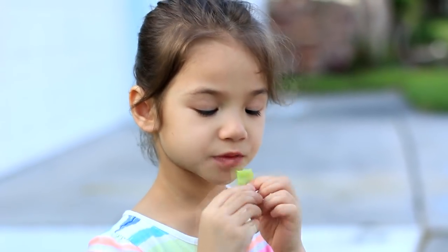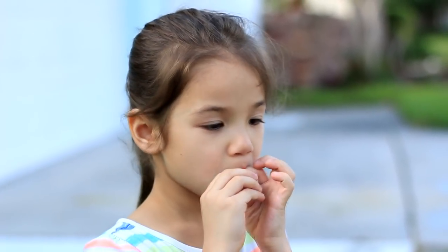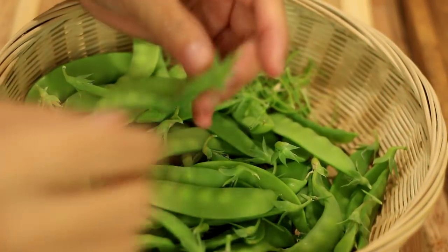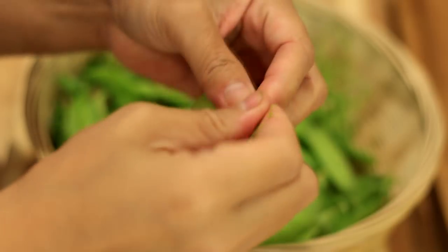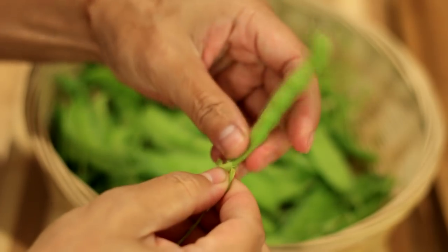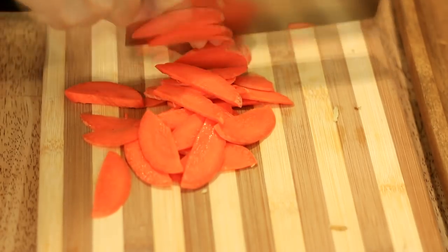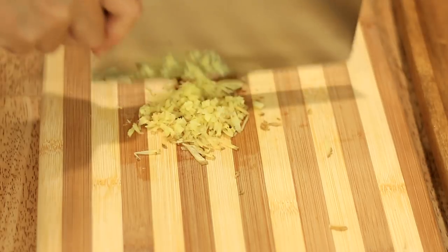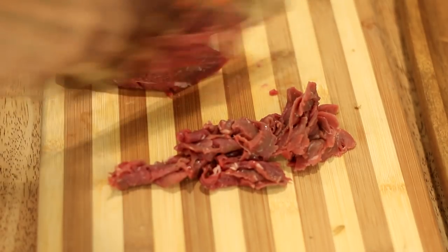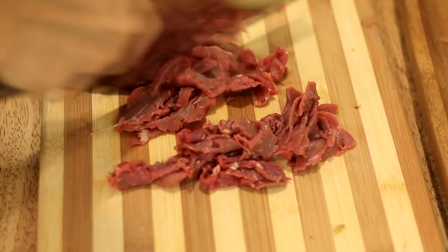Cooked pea pods are very delicious too. Here is how we usually use pea pods in homestead stir-frying. Remove the two side strings — almost all the fibers on the pea pods are located on both sides and can be easily removed by tearing them off. Give them a good rinse. Slice some carrot, mince fresh ginger, and thinly slice beef. Here I use about 1 pound chuck-eye steak. It is very tender and can be stir-fried directly.